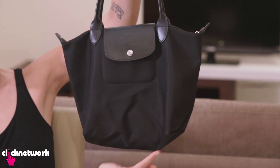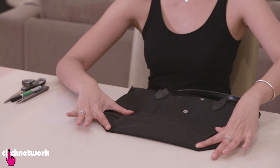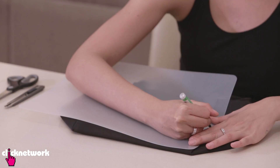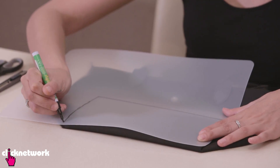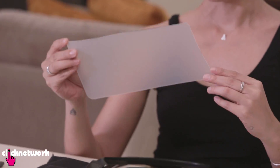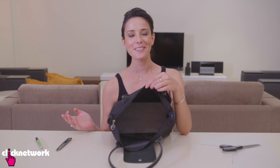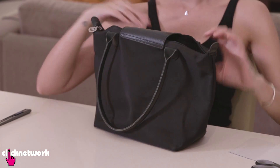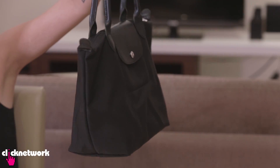You know how when you're carrying heavy things in your bag and the base of your bag looks a little too saggy and out of shape? I'm going to show you how to fix that. Take the stuff out of the bag, fold the base down so you can see its shape, grab your board, place it over the base of your bag, and mark where the base is. Cut it, slide it into your bag, and there you have it — a base for your bag. Your bag will no longer sag when you have heavy things in it.